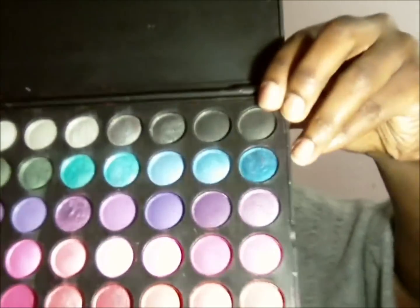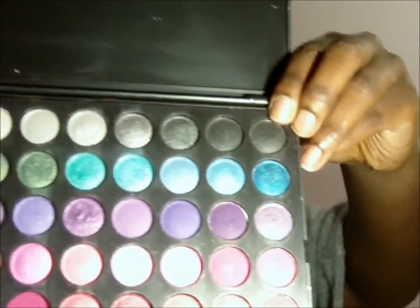You can see it's starting to come together. Then from my 120 palette I'm just going to get a matte black — which is going to be this one right here. You can use any matte black that you have. And I'm just going to use that to kind of cut the crease like so.